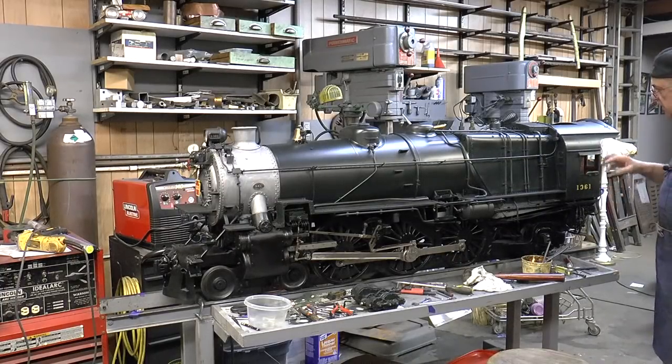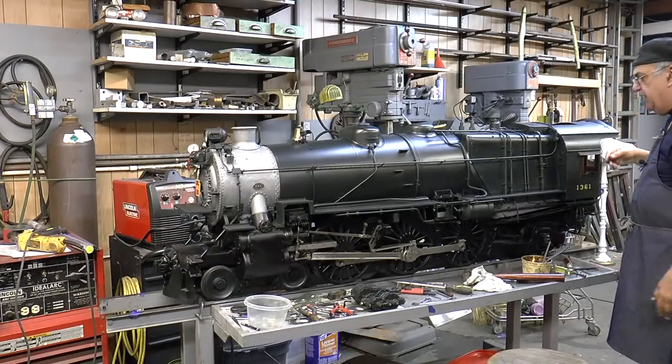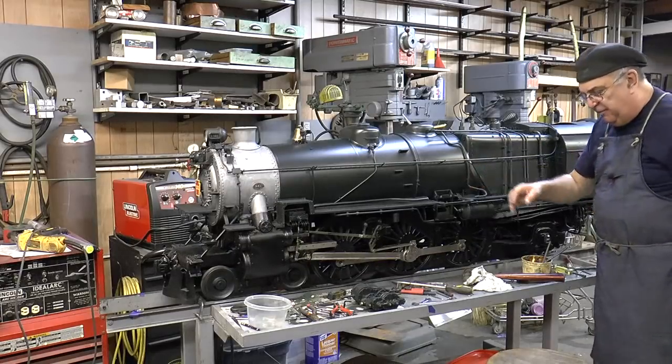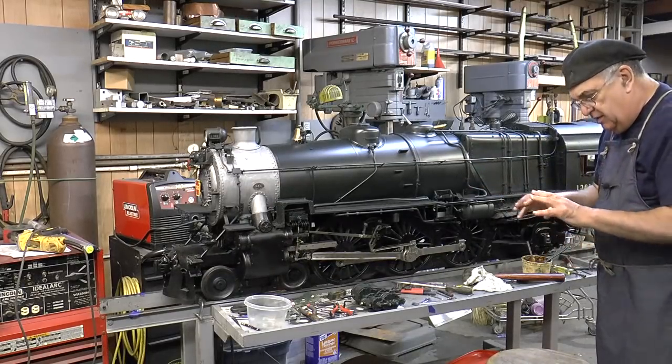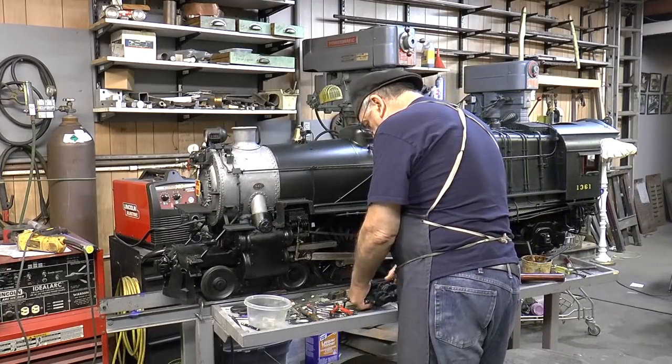I got the windows done, and I would have liked to have redone the cab, but I can't do everything. And I got to put the pump on. Now, the pump — it's a whole other story. This is a Moe's pump.